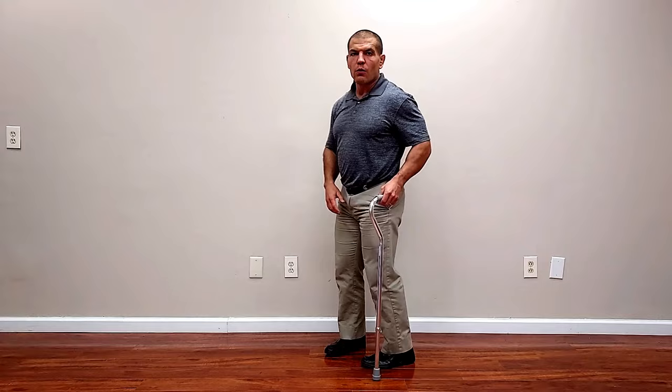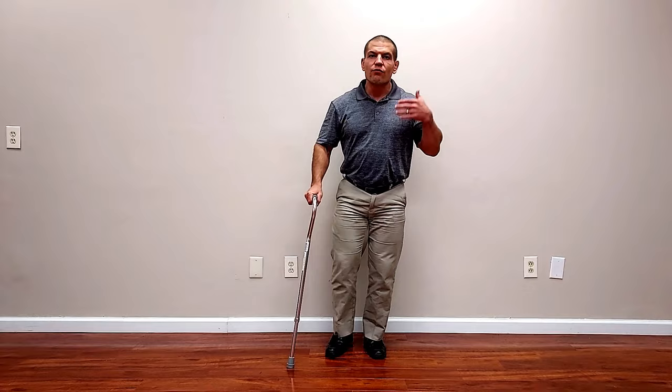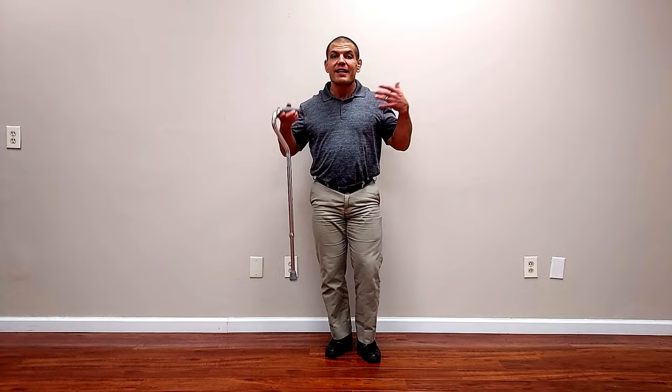Which hand do you use the cane in? You would think you would use it on the side that's hurting so you can lean on it, but really that's not what you do. You actually want to use it in the opposite hand. People also commonly make the mistake of just using it in their dominant hand regardless of which side is bothering them. It does feel a little more comfortable and steady in your dominant hand, but here's the reason why you really want to use it on the opposite side.